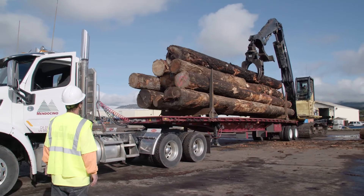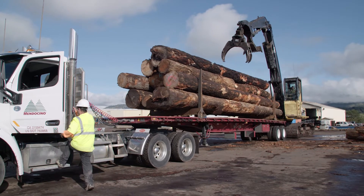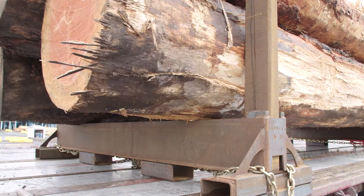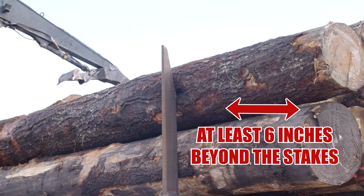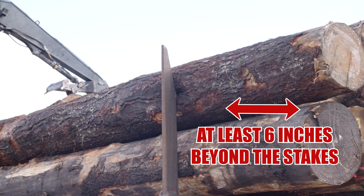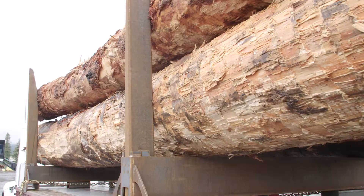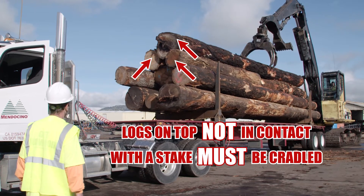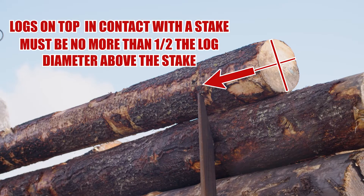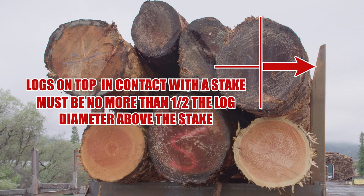After the trailer is loaded, it is important to assess the load to ensure it is safe. There are several attributes of a safely loaded trailer. First, logs must extend at least 6 inches beyond the bunks on both ends for every log that contacts the bunks or stakes. Second, all outside logs must be in contact with stakes. Next, logs on top of the load not in contact with a stake must be cradled. Last, logs on top in contact with a stake must be no more than half the log diameter above the stake.